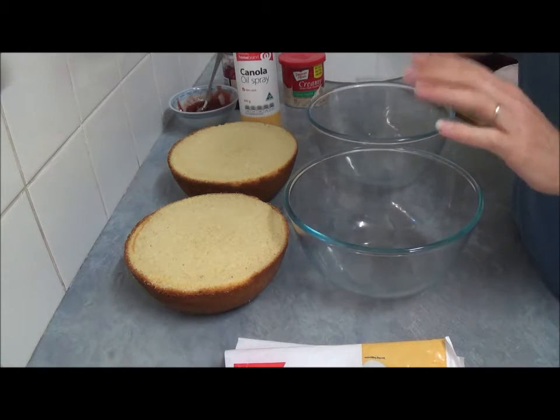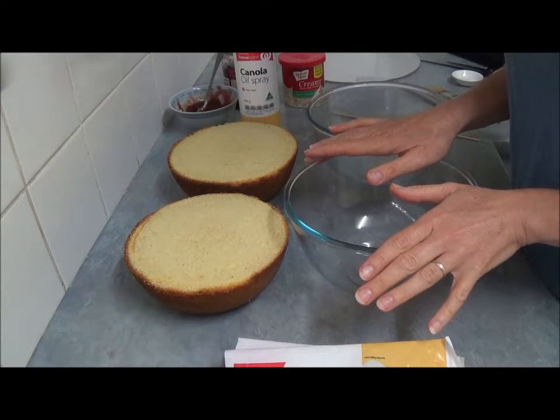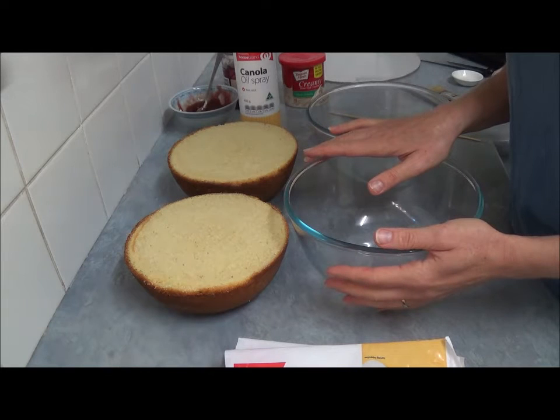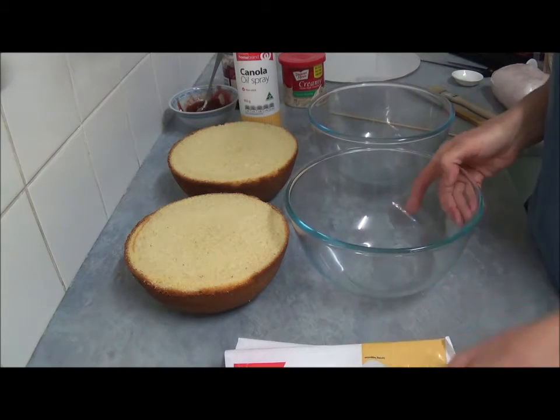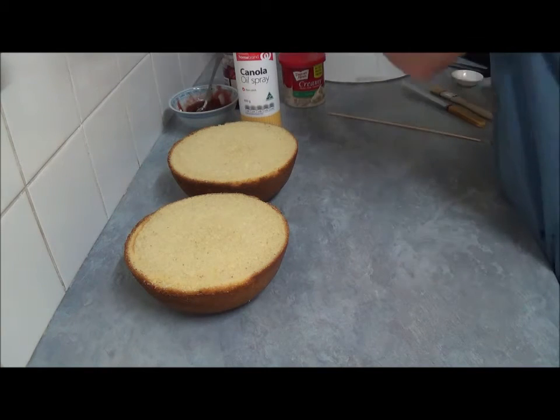Bake for about 50 minutes or until a skewer inserted in the center comes out clean. Let our cakes, once they bake, sit in the bowl for about 10 minutes before placing on a wire rack to completely cool down.